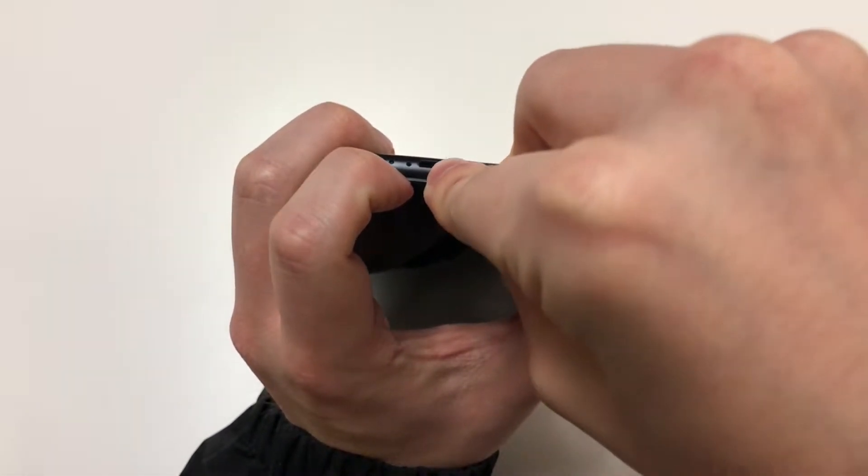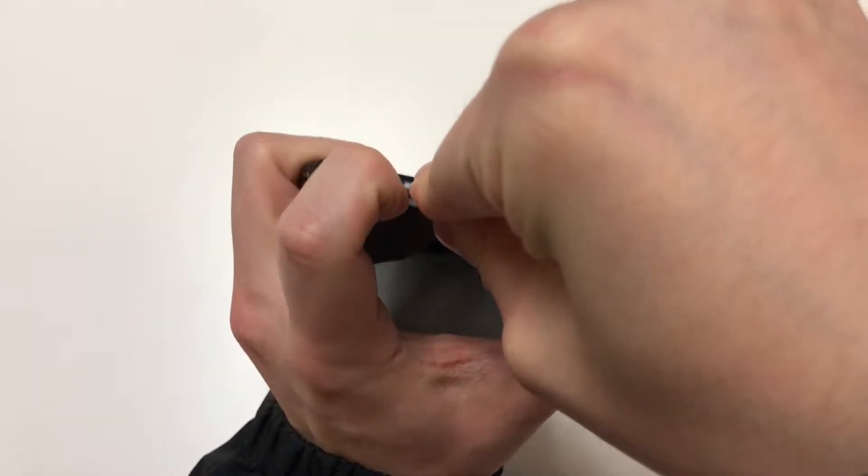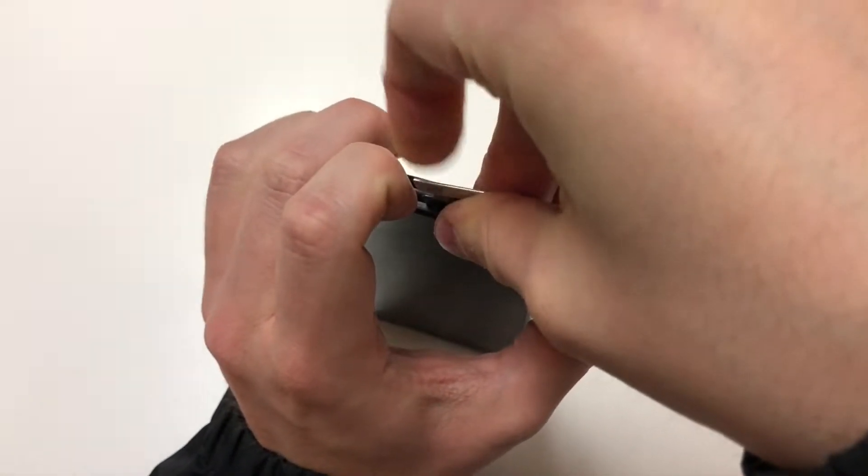Once the screen is lifted up, you want to grab a plastic pick to go around the edges of the screen. Make sure not to get too far in, or else you may damage the cables.